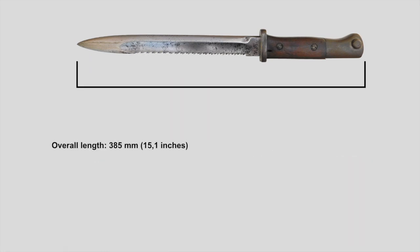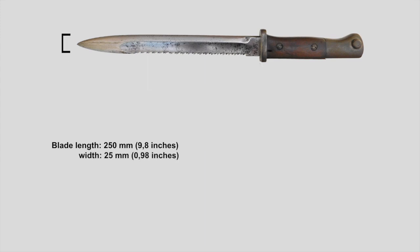Overall, this bayonet is 385mm long. The blade itself measures 250mm in length, it is 25mm wide and 6mm thick. Without the scabbard, the 84/98 New Pattern weighs roughly 420 grams.